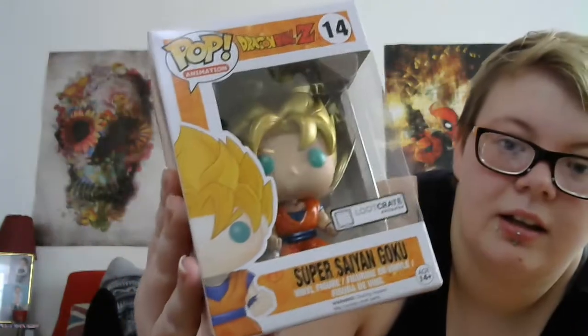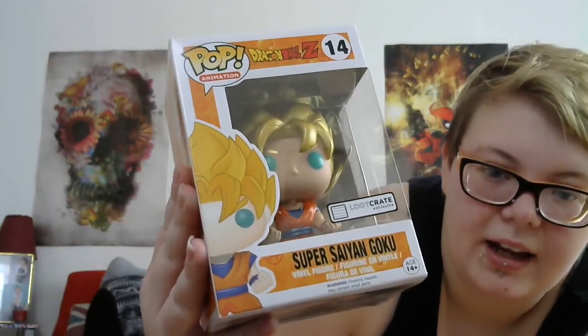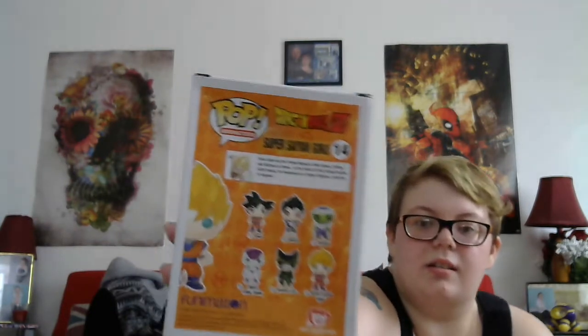I don't really watch Dragon Ball Z but I might end up getting this for my sister. It says it's a Loot Crate exclusive — Super Saiyan Goku. In the back it's a little bit dented, but apparently it's an exclusive. I don't know if you could get all of them because there's all these variants in the back as well.